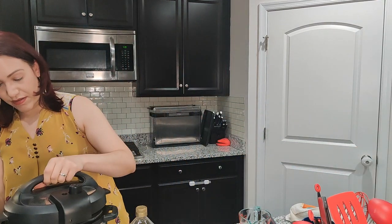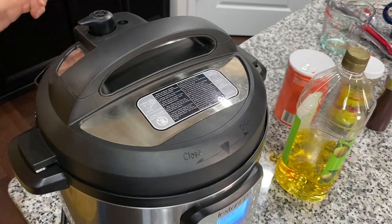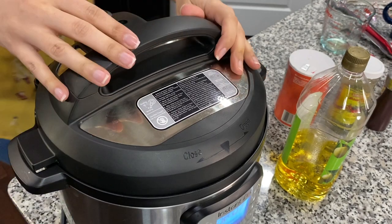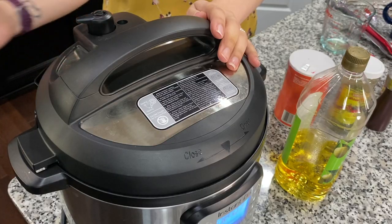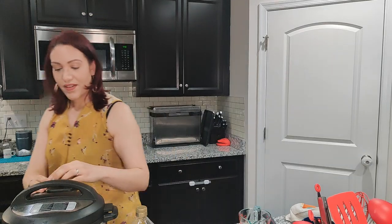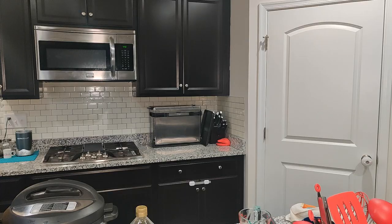Now we're gonna put the lid on. You want to make sure that the little knob is set to sealing. I'm gonna need your prayers and good vibes because lately after cleaning my Instant Pot, the knob sometimes doesn't want to close — and if it doesn't close, it won't build the pressure to cook. We press the rice button, and that is it — we let it cook.